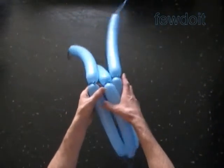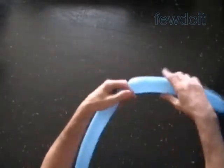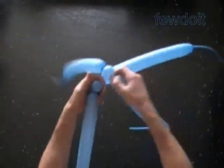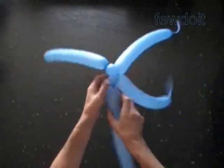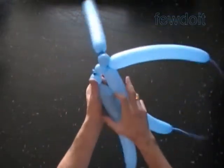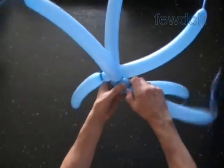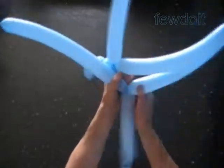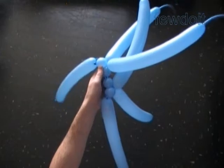We use 6 balloons tied in 3 pairs to make a rectangular shape piece of fabric with size 6 by 18 bubbles. We use this piece of fabric to represent 3 sides of the cube. The cube actually is supposed to have 6 sides, so we will have to use 2 pieces of fabric to make all 6 sides of the cube.